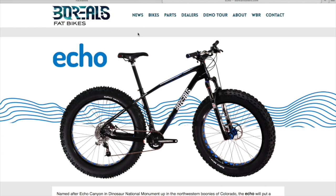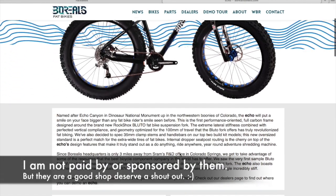This is going to be a first look at the Borealis Echo Fat Bike. Two of my friends have just purchased these from Berkshire Bike & Board in Pittsfield, Massachusetts.